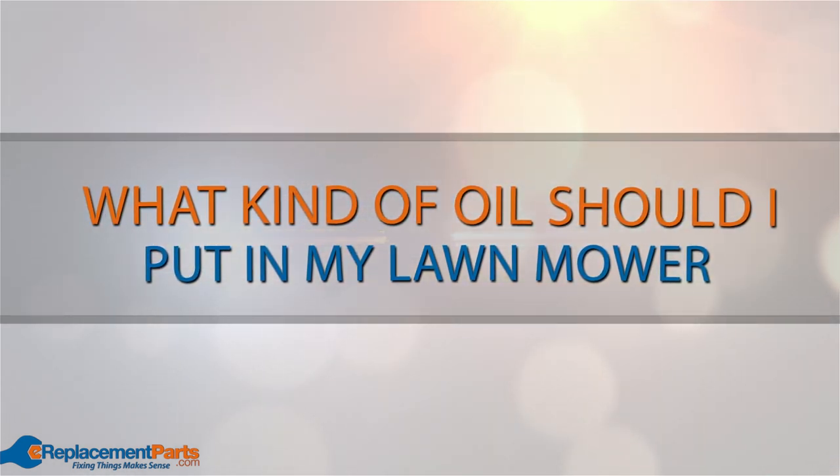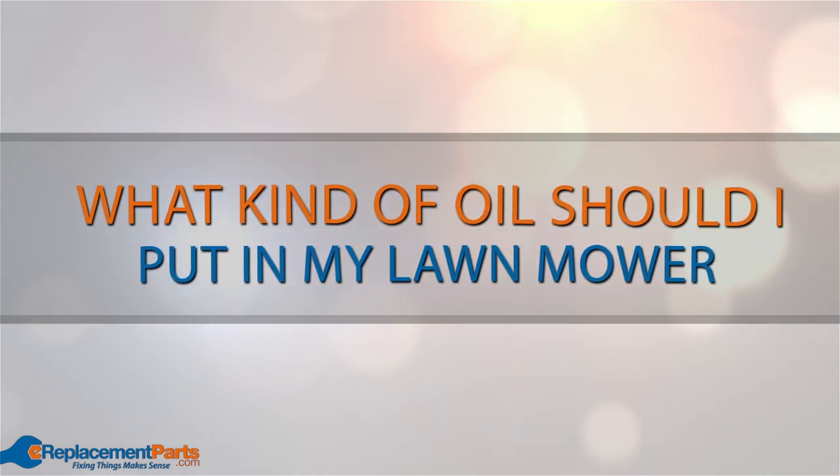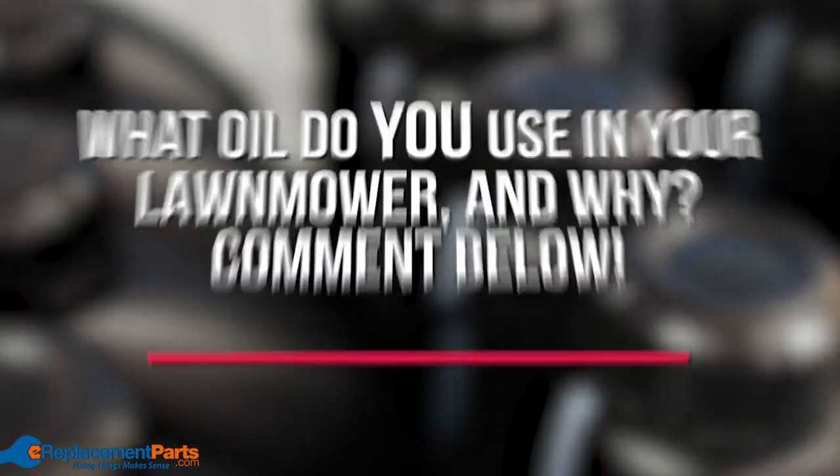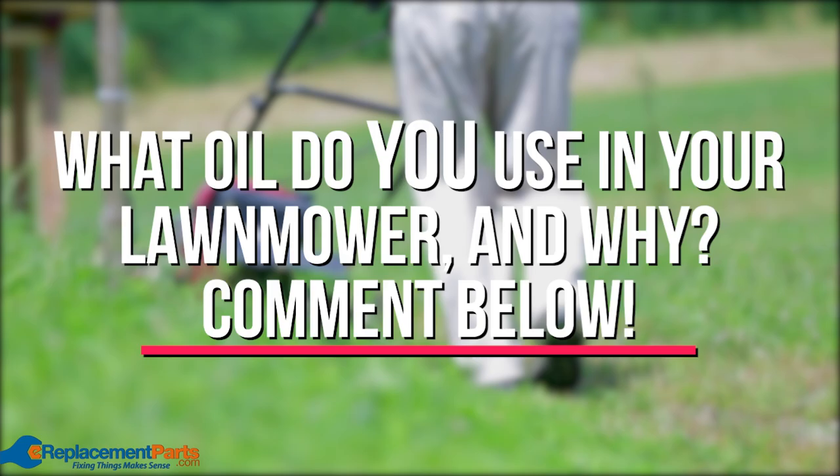Hey everyone, Tom here. A question we get asked a lot is: what kind of oil should I put in my lawn mower? In this video we'll be looking at the different types of oil so you can decide which best suits your needs.